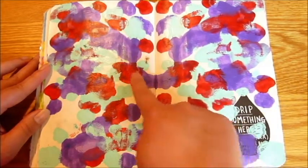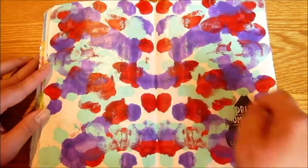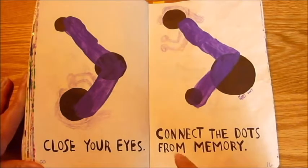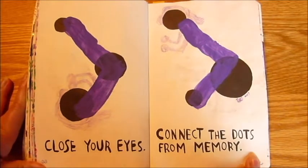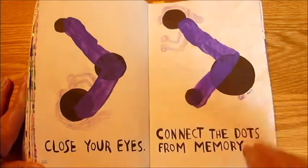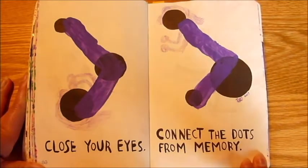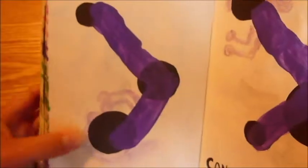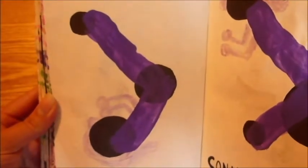I kind of see a face — there's some eyes, a mouth, little cheeks, maybe a bow tie. Let me know what you see. Close your eyes, connect the dots from memory. Straightforward, and that's what I did. I loaded up my paintbrush with purple paint, closed my eyes — I think I did pretty good — and connected the dots. Then just to give it a little extra interest, I drew on with pencil crayon some hair and arms to make it look like the dots were people. One is like sitting on an exercise ball, and that one's like doing a flip or somersault.